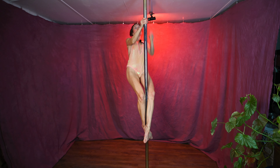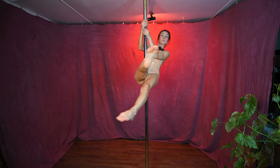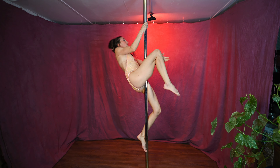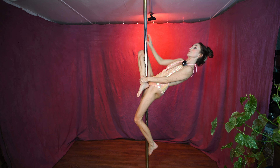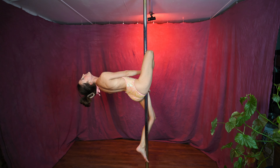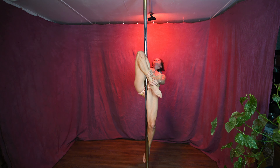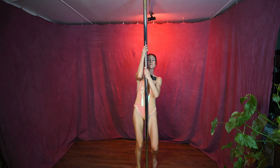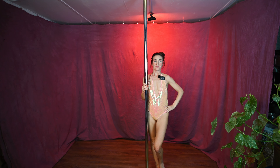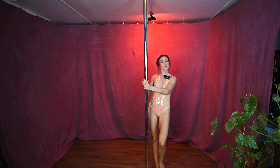I'll show you again and give you a couple more tips. Pole sit. Watch my chest — it's not going to move. I slide the leg down, bend this leg, bring it up, reach for the ankle, and then arch back — chest to pole, slide it down — and that is how you do the stargazer.